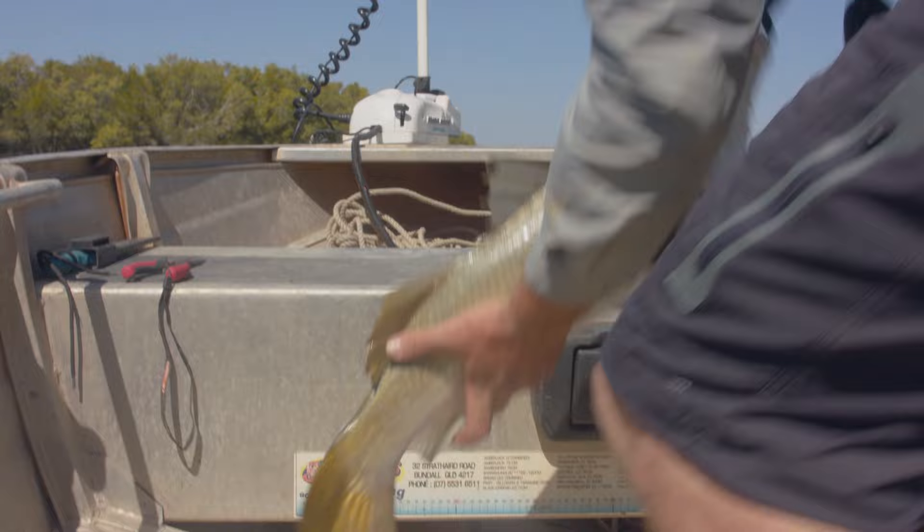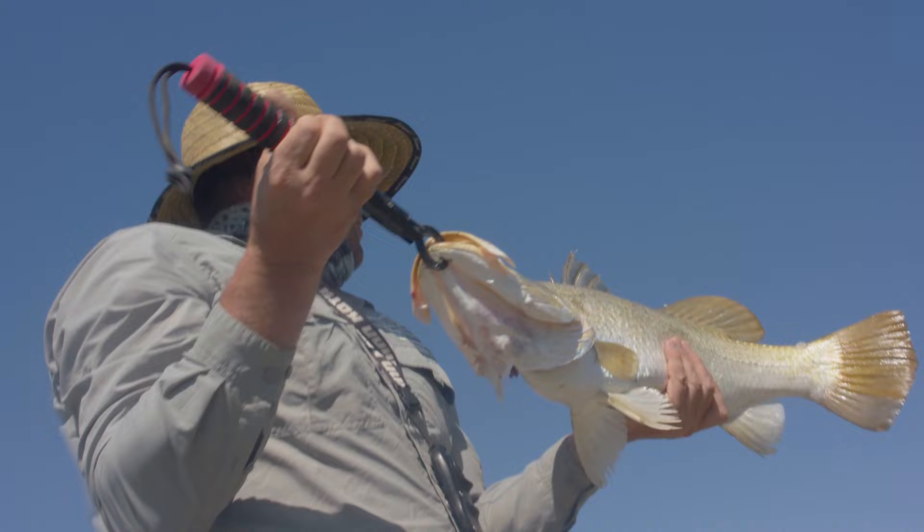Good 70 centimetres. So this one's going to be dinner. We're going to head up the river a little bit more and see if we can get some more of these beauties.